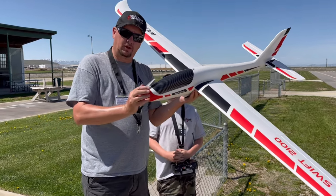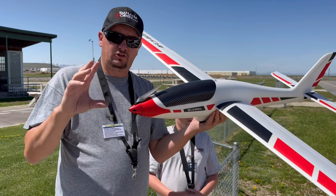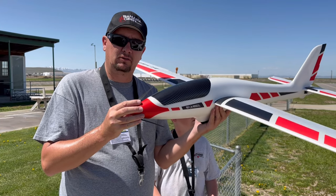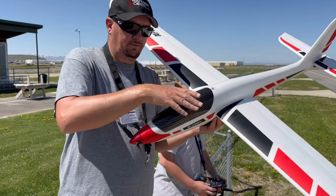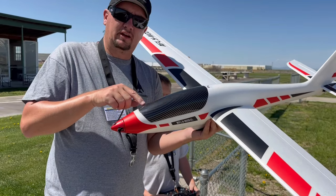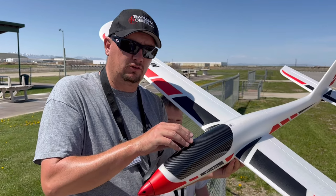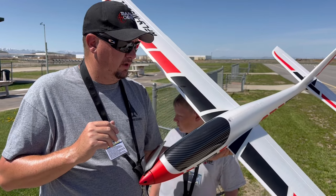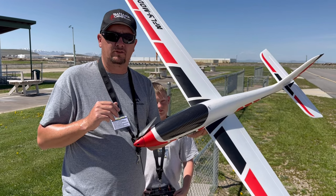Then you'll be able to make this into an EDF. So you've got a propeller version, you've got EDF, you've got the ability to just cap this, take the prop off, and make it just a slope glider. And it also comes with a replaceable piece for the canopy that is a flat surface, and it actually has some wood attachments so that you can put an FPV system on there too. So this has the option of four different versions of this airplane. The airplane is just above $200 — I believe it's $229.